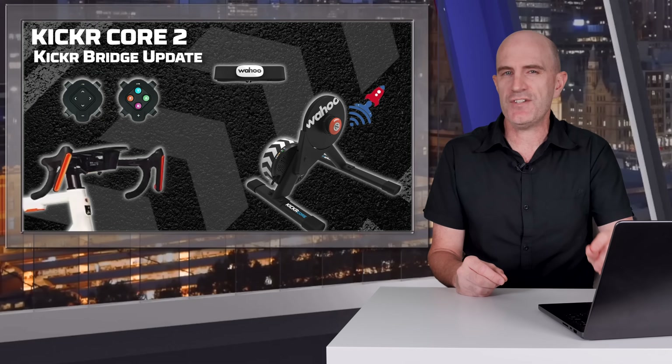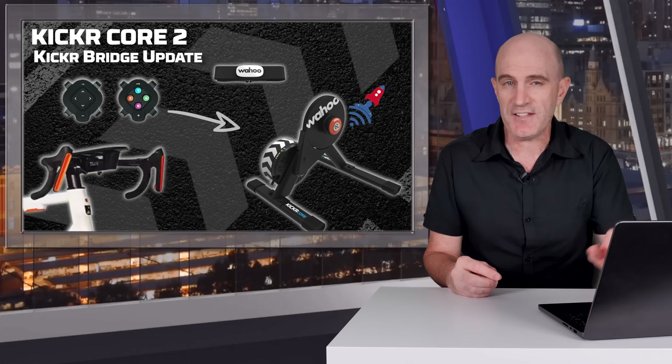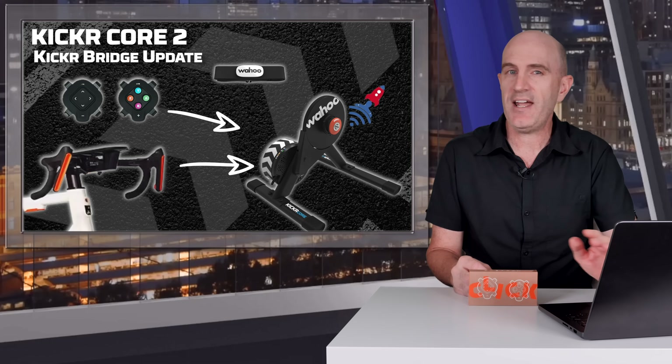This feature was detailed at release time but wasn't present when the Core 2 started shipping. With the latest firmware version 2.5.4 or 3.5.4 depending on which region you're in, you'll now have the ability to bridge Zwift Click version 2 controllers or Ride controllers to the Core 2.